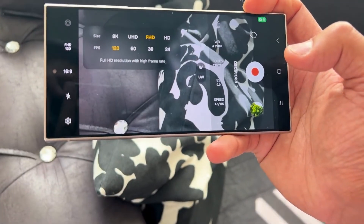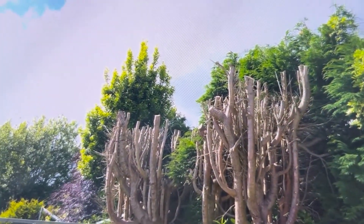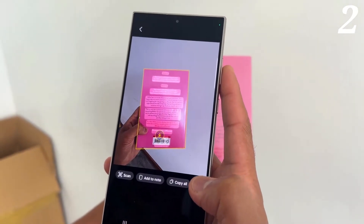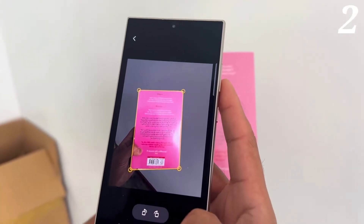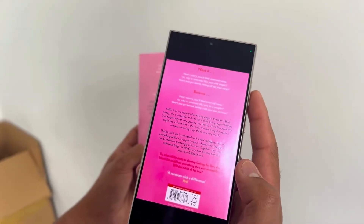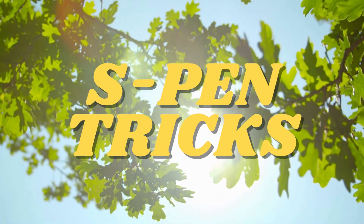A trick you can do with the Ultra is record in slow-mo mode in 4K. It also has a brand new UHD at 120 frames per second, which allows you to shoot really slick slow-mo shots. Another trick is to scan any document — it will remove any unwanted object from the picture. Just hold up any document to your S24 Ultra camera and once it scans it, it will resize it, crop it, and remove anything.